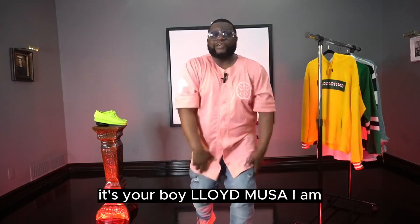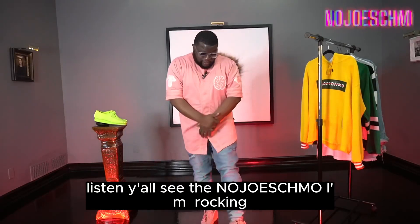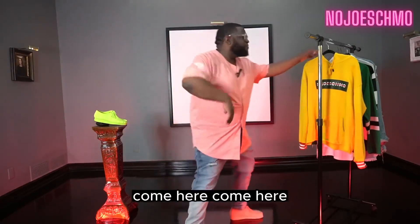What's going on everybody, it's your boy Lloyd Bosa and I am No Joe Schmo. Y'all see the No Joe Schmo rocking — y'all remember this fit right? I got more to show y'all.